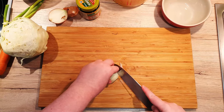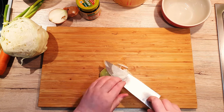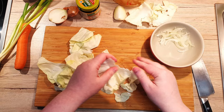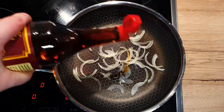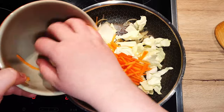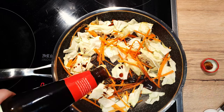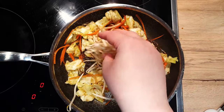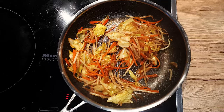Now, onto the toppings. You have the freedom to customize as you please, but I typically opt for some stir-fried vegetables. Sliced onion, cabbage leaves cut into smaller chunks, and julienned carrots. In a pan, sauté the onions first with a splash of sesame oil, then add the carrots and the cabbage. Drizzle in 1 teaspoon of soy sauce, 1 tablespoon of oyster sauce, and a pinch of cayenne pepper. Toss in some mung bean sprouts and stir everything for about 2 minutes on medium heat. Set the vegetables aside to cool.